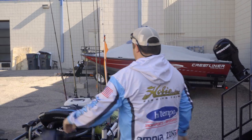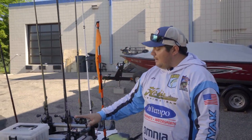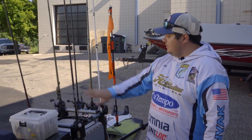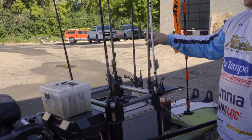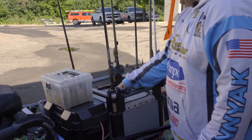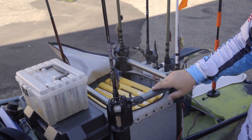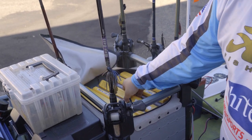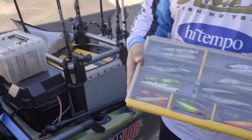Moving into the backside of my kayak, I have the storage crate system. This one happens to be the Hobie H crate — it's got integrated rod holders. I've actually added on a couple extra rod tubes on there. And then also inside the H crate you can see I've got a Plano storage system.